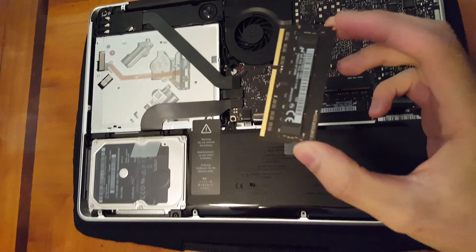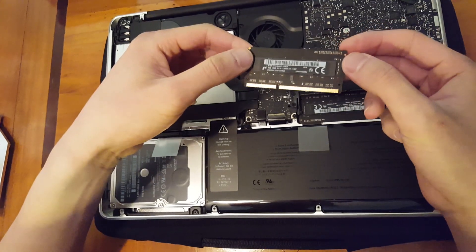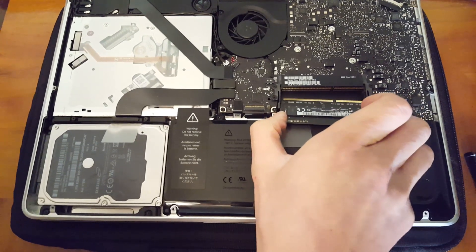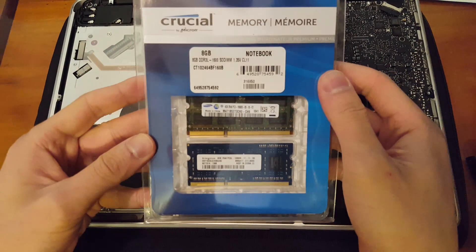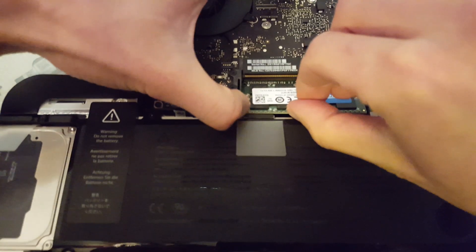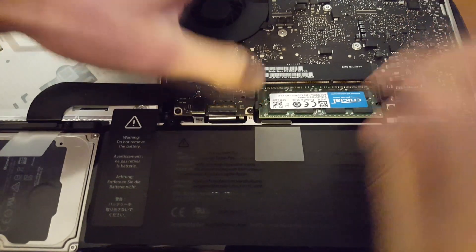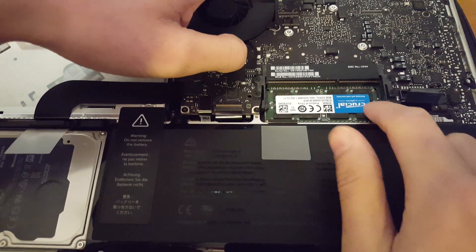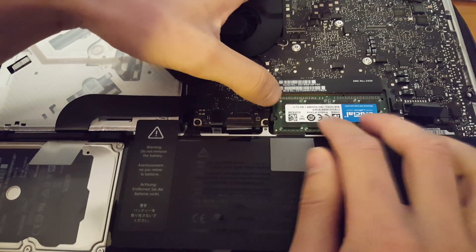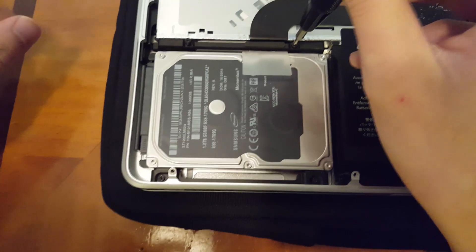We're just going to start taking out the memory card. The process is pretty simple — you just remove the memory card. We have two of them in there and we're going to replace them with the Micron sticks. It takes a little bit of finesse; just jiggle them out. When you put them back in, press each stick firmly down in place, because a loose connection could mess up the computer. That's probably the most simple process of this installation.